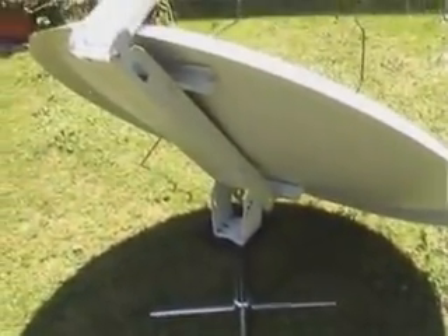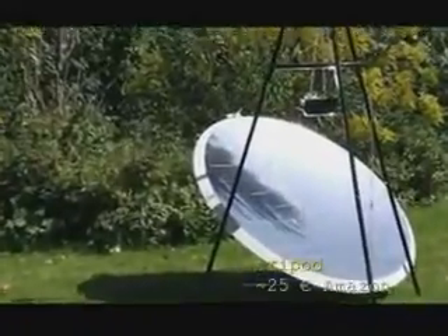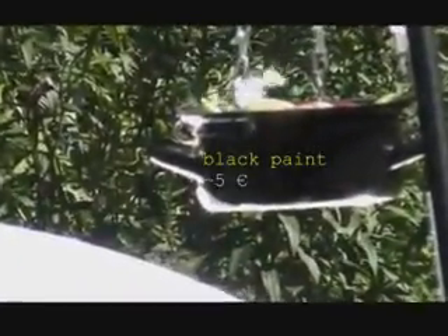After I knew that everything worked well, I made some major improvements. For example, I bought this tripod on the internet for 25 euros. I've also painted the pot in black, which made it much more efficient. Now water is boiling much faster than before.